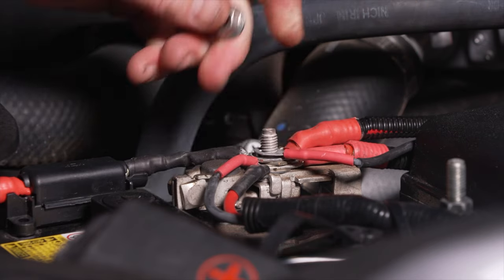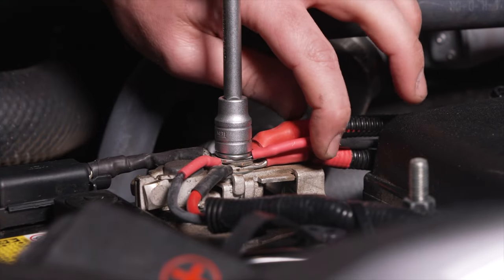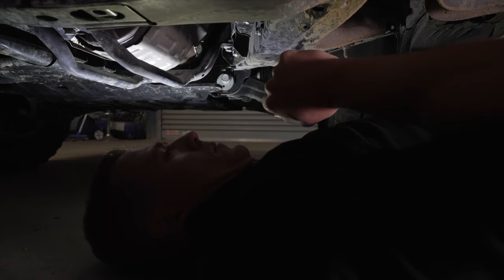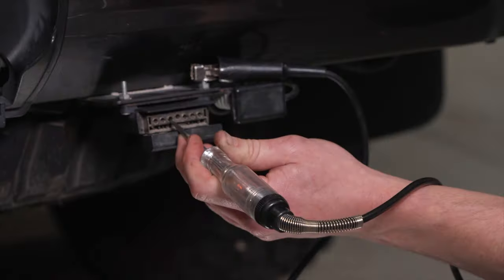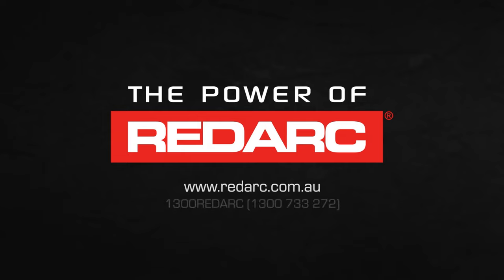Connect the fused black wire to the battery positive terminal and we are ready to test the operation. Finally, secure any loose cables, snip cable tie ends, and refit all the trims. To test your TowPro, refer to our TowPro test procedure video. For more technical information and resources, visit the Redarc website.